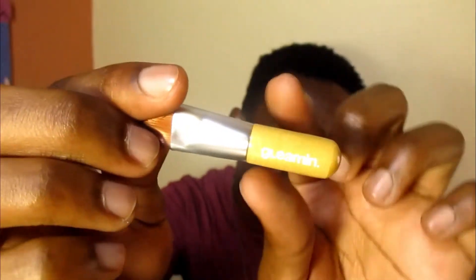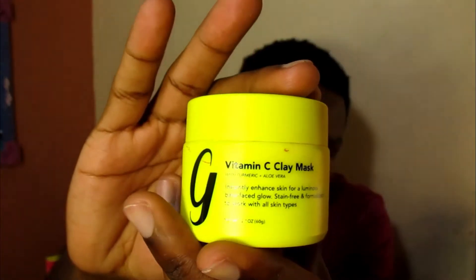In the box it comes with a little package with the brush, which I'm so glad about because I didn't have a face mask brush applicator — I normally use my silicone brush. It has their little Gleaming logo on there. Then we have the mask itself, which is pretty heavy for a little container — pretty hefty. It's a very bright yellow, almost a yellowish-orange color.